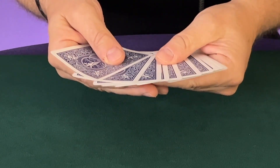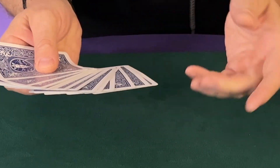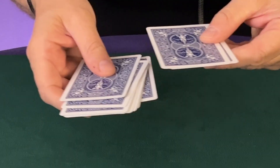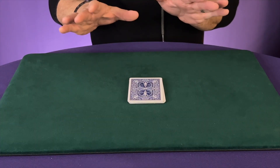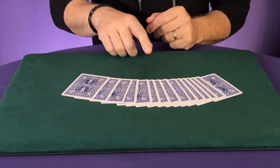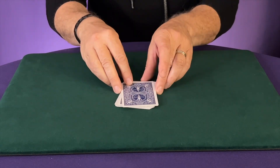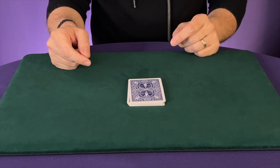Now the last time that you're spreading this, what you want to do is look for your pencil dot — your marking. There it is. You're going to grab all the cards just below it, that's where you split it, and bring those cards to the top, which brings that pencil dot to the bottom of the packet. By doing this, it looks like you shuffled them, but actually in the end the cards are in exactly the same order, and their chosen card is going to be the exact middle card of the 15 cards.